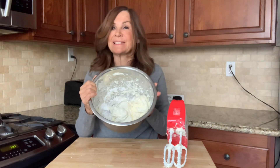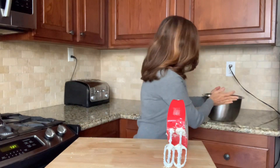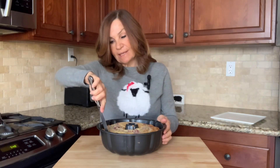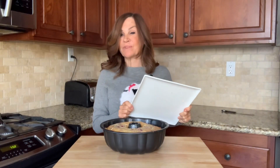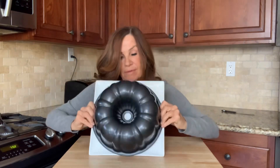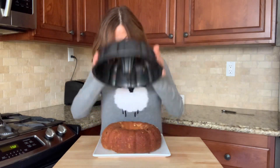Our icing is ready. We're going to set it aside until our cake is cool. It's time to remove our bundt cake from the pan. I'm going to take a knife and gently go around the edges. Now I'm going to take my serving plate, put it over my bundt cake, and flip it. Perfect.